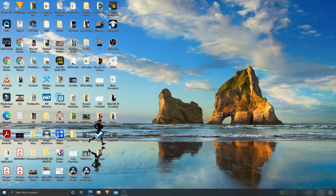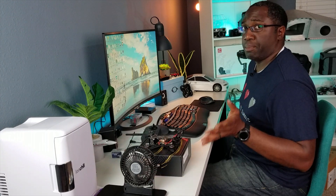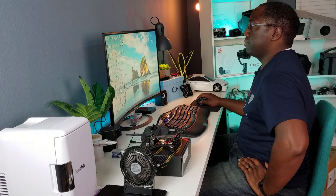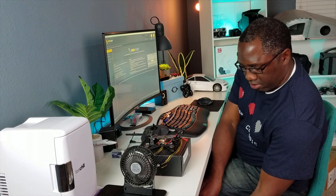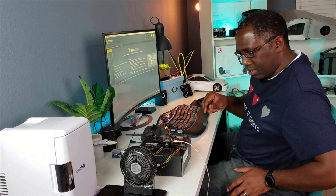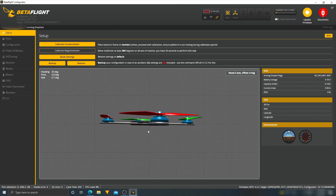All right guys, so we are at the computer. I have my drone here, the controller, and the battery. I have a fan here just in case — the VTX technically shouldn't be powered up, but just in case I'll have the fan here to cool it down. We're going to plug our micro USB into the flight controller and we should hear the typical USB connection tone. We heard the tones — let's connect. I'll keep this near the fan so it stays cool.